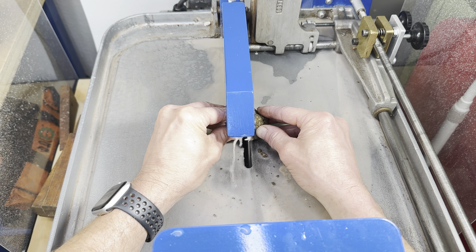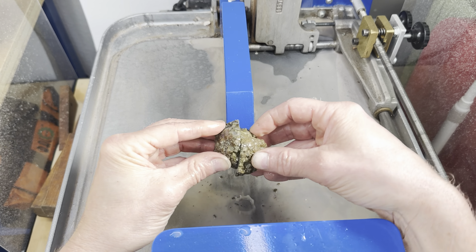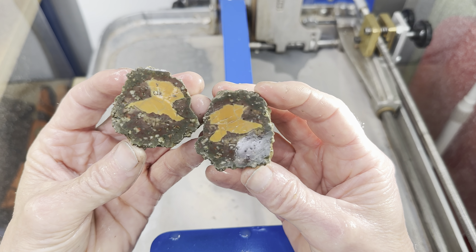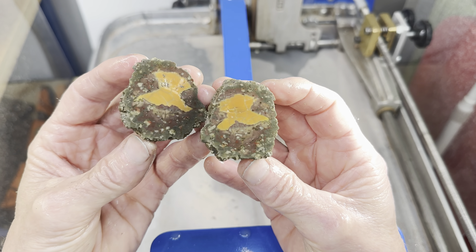All right, the cut is finished. Now are we gonna have a winner? What's it gonna look like? Ooh. That's... that's not very interesting, is it?